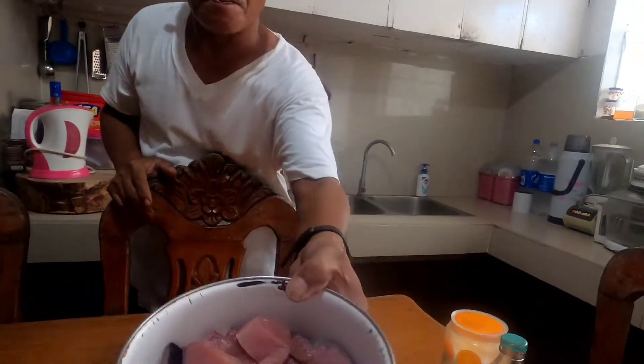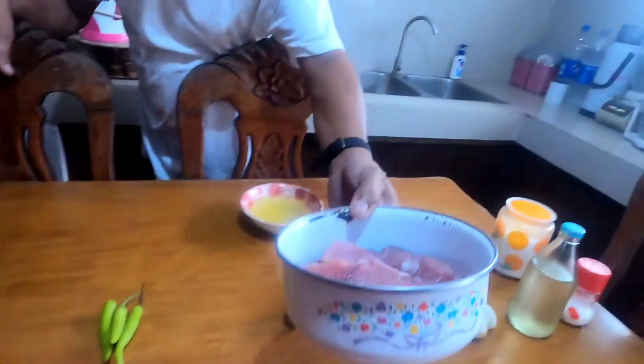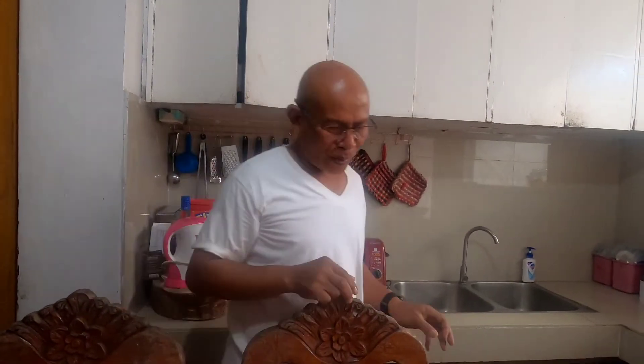Hi guys, magluluto na naman tayo! Ang lulutuin natin ngayon ay yung tinatawag naming Malasugi. Pero para sosyal, sa English kasi ito ay Blue Marlin. Sosyal pagka yung in English. Lulutuin natin sya sa sabaw pa din, kasi mahilig talaga tayo sa sabaw. Kaya yun, sabaw natin lutuin.